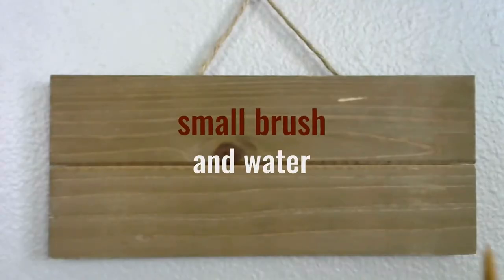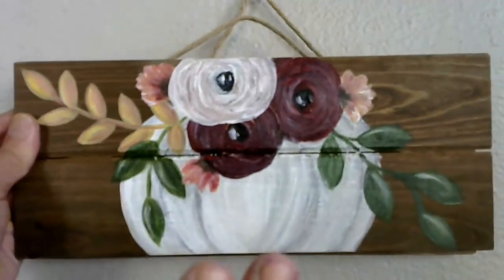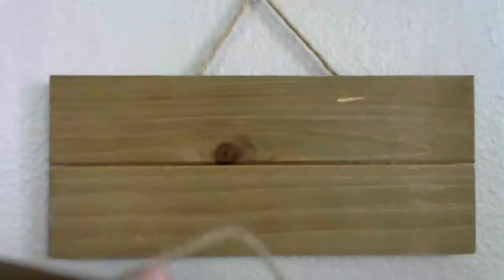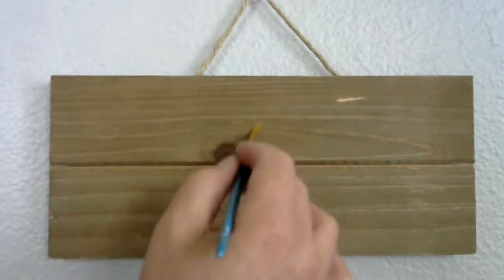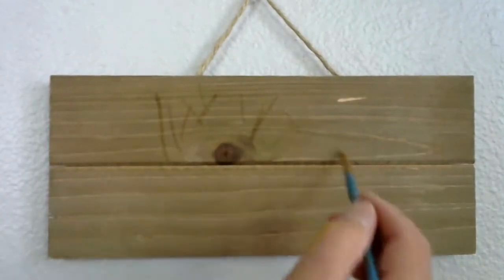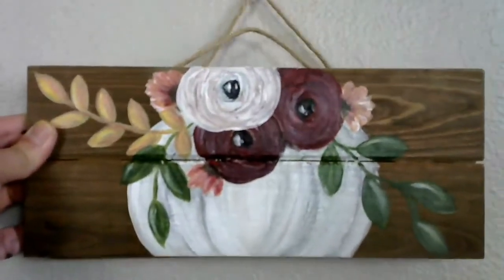We are going to start out with our small round brush and just a little bit of water. Just dip it into your water. We're going to use that water to sketch out the lines that create the shape of our pumpkin. Just a little bit of water, and we'll use that to draw right on our wood. You can see it just leaves a faint little line, but it'll dry and go away so we won't have to worry about it.